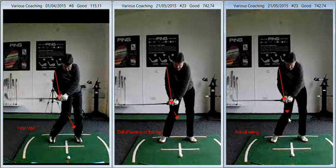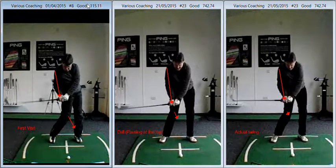The knee isn't kicking in anywhere near as much. You can see that the trail foot doesn't pop up as much and isn't spinning round as much, so there's less flexing going in the knees. The right arm expanding means that the knee does not have to flex as much. So what you're doing on the far left is lowering the butt of the club by dropping the right shoulder and flexing the right knee.